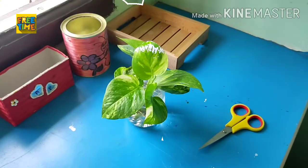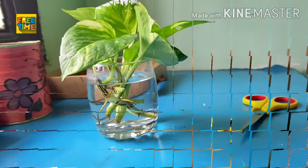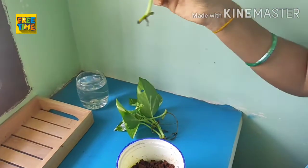Without knowing this trick I failed 2 to 3 times in propagating with a leaf. Now I am planting these leaves in soil which are having perfect roots.